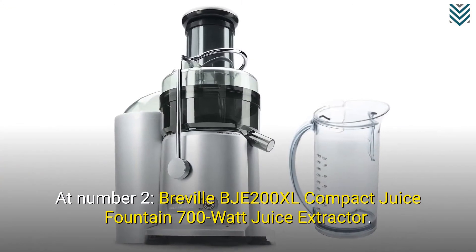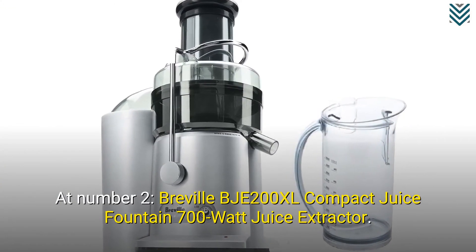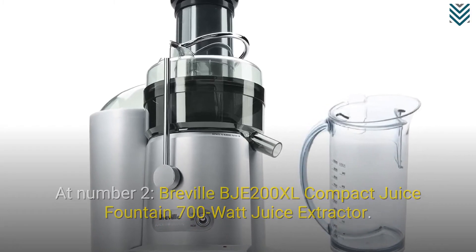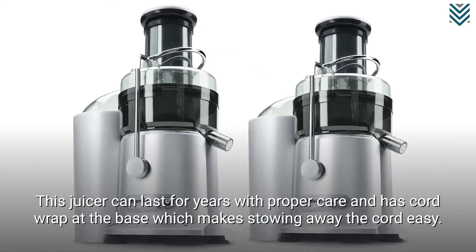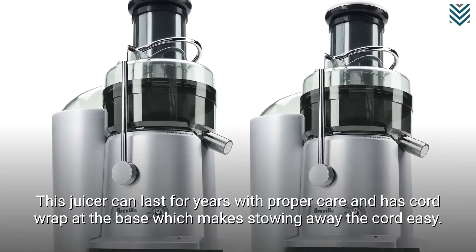At number 2, the Breville BJE200XL Compact Juice Fountain 700 Watt Juice Extractor. This juicer can last for years with proper care and has cord wrap at the base, which makes stowing away the cord easy.